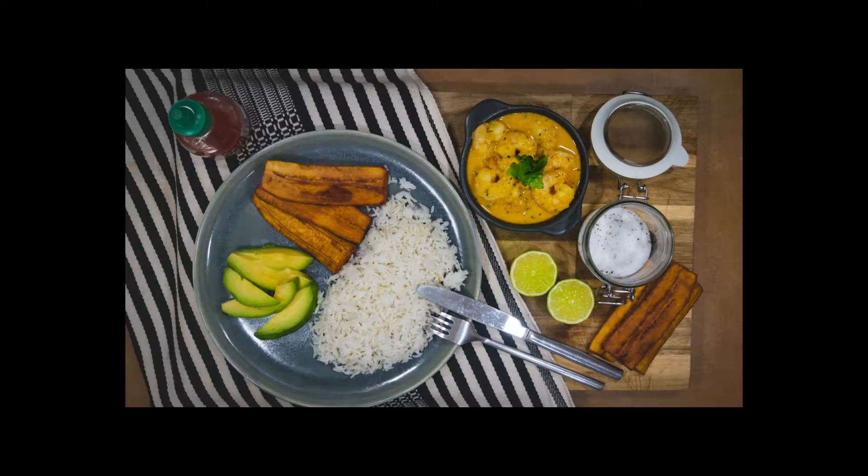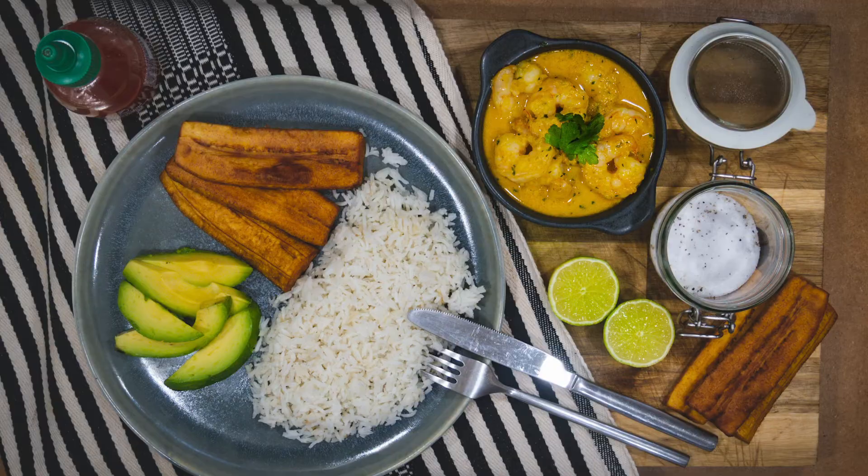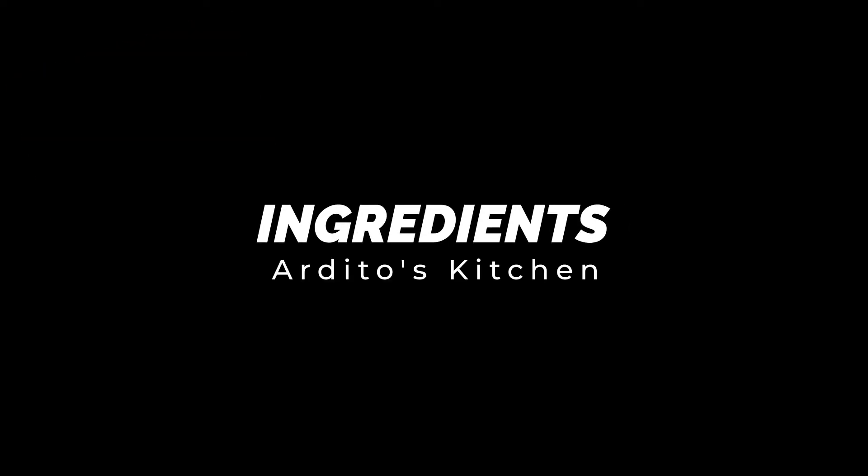Hello everyone! Today we'll be cooking shrimp in coconut milk. This recipe is from Ecuador and will blow your mind.